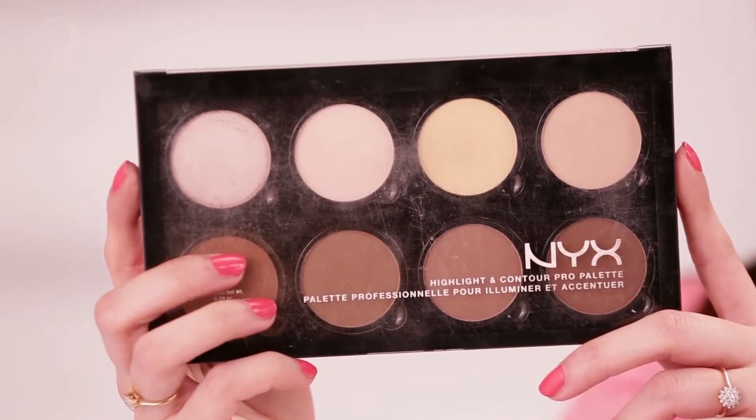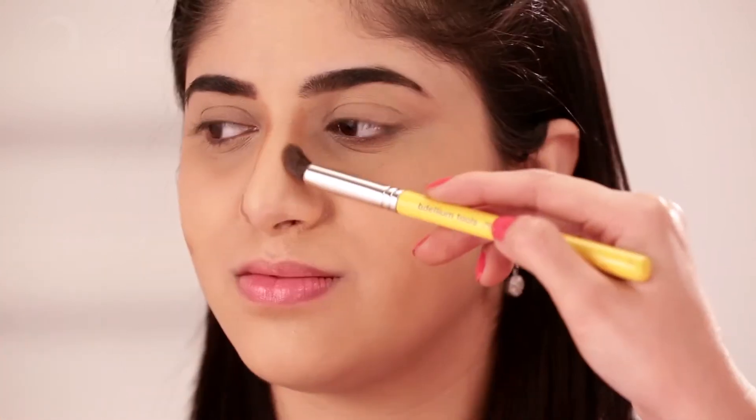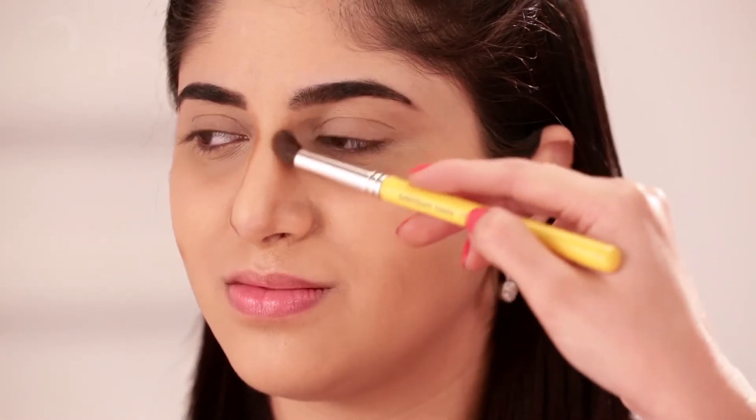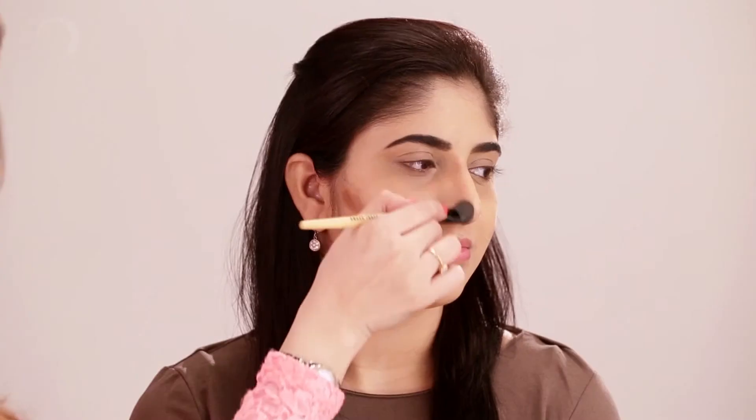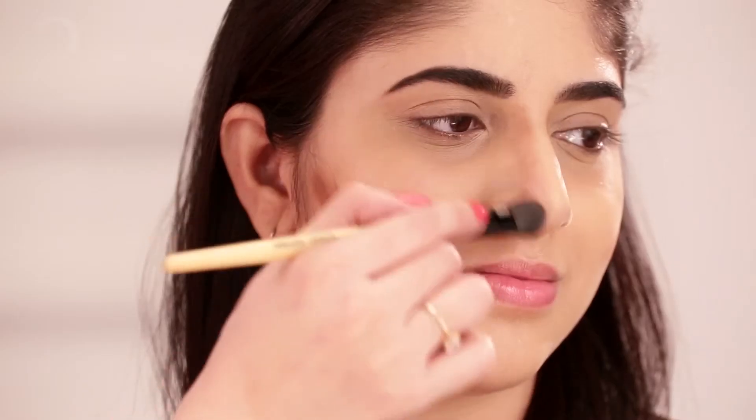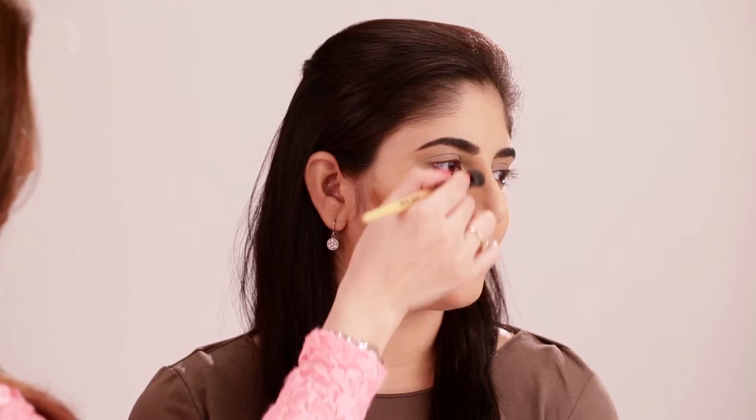Using the Contour Kit by MYX, I'm adding a very soft line on her nose, which we're going to blend later. Try not to be very hard or harsh on the brush because we are just going to do soft contouring on her. I've just added a little brown contour colour on her cheeks just to enhance them. Now I'm blending. As we want to go soft on the contour, we'll blend as much as possible.